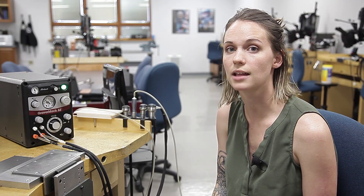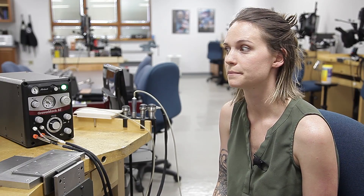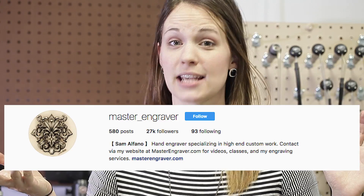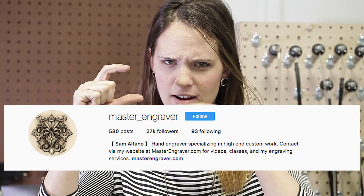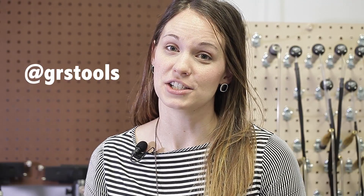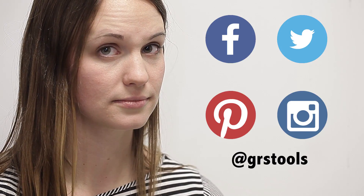So that's what all the different knobs do. If you have any questions, let us know and we'll try to answer them. The suggested Instagram user of this week is Sam Alfano at master_engraver — go check them out. If you want to be our suggested user of the week, tag us on your next post at GRSTools. Thanks for watching. Be sure to check out all of our new videos, find us on social media, like this video, subscribe, and throw your comments down below to be part of the conversation.